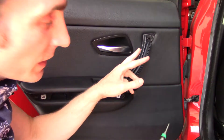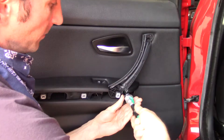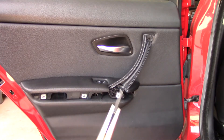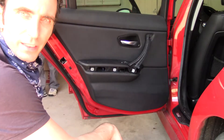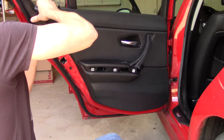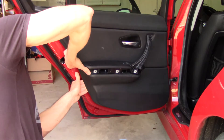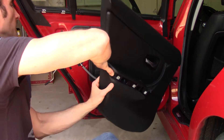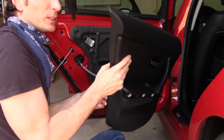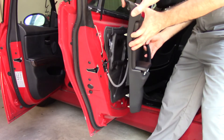Okay, we got three T20 bolts here — and three. Now we should be able to remove this entire panel. I have to curse in German because it's a German car — otherwise that's okay.